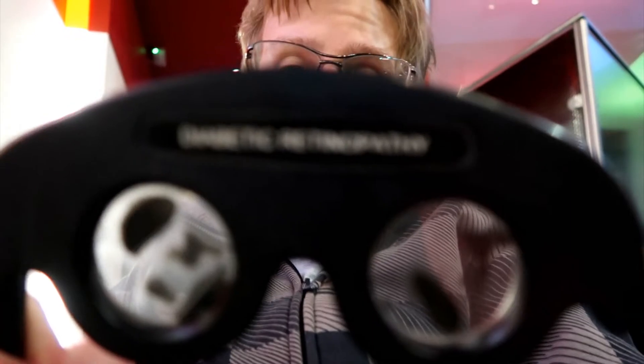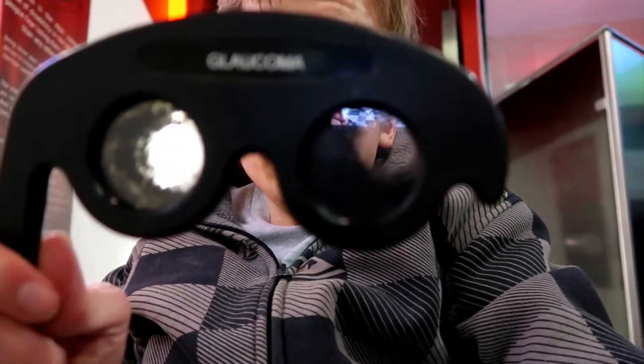They have various different eye goggle things here which can simulate what having various forms of sight loss looks like. So this is what cataracts would look like — if I put this over the lens you should be able to see what that looks like. This one is for diabetic retinopathy, and this is what that one would look like if you had this form of sight loss. This one here is what glaucoma would look like — and as you can see, it's very hard to see with this form of sight loss.